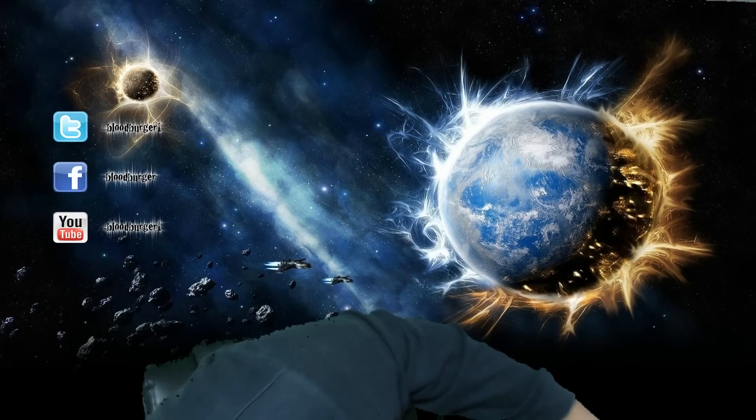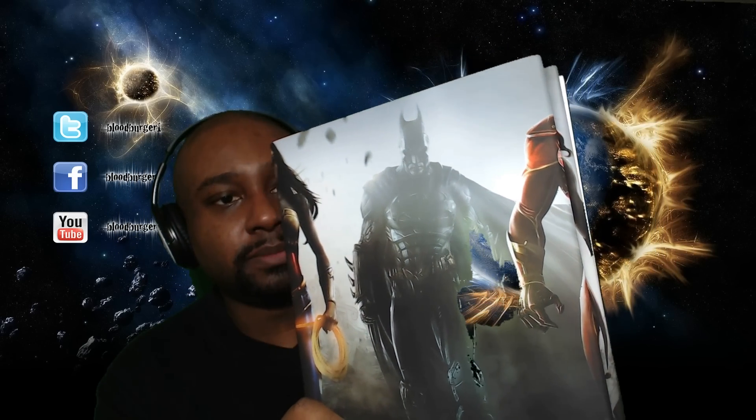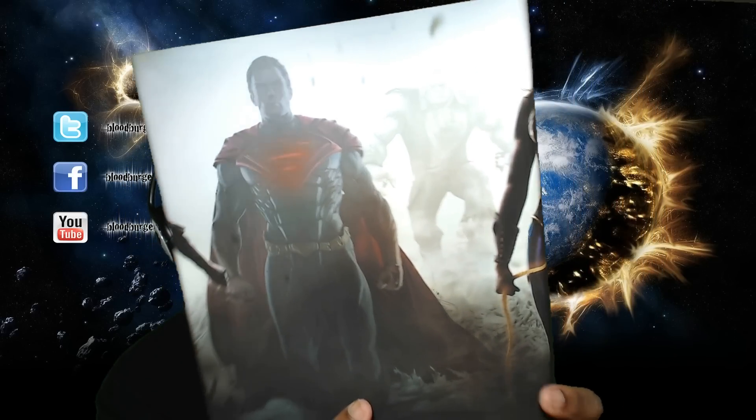We're not done yet — also included is the strategy guide. Let's take a look at this. This is the hardback edition — it was only 10 bucks more than the normal one. This is the one that Carl, Perfect Legend, CD Jr., Tom Brady, and a couple of other people worked on. It's got a beautiful hardcover, and if you take the dust jacket off — this is really nice.